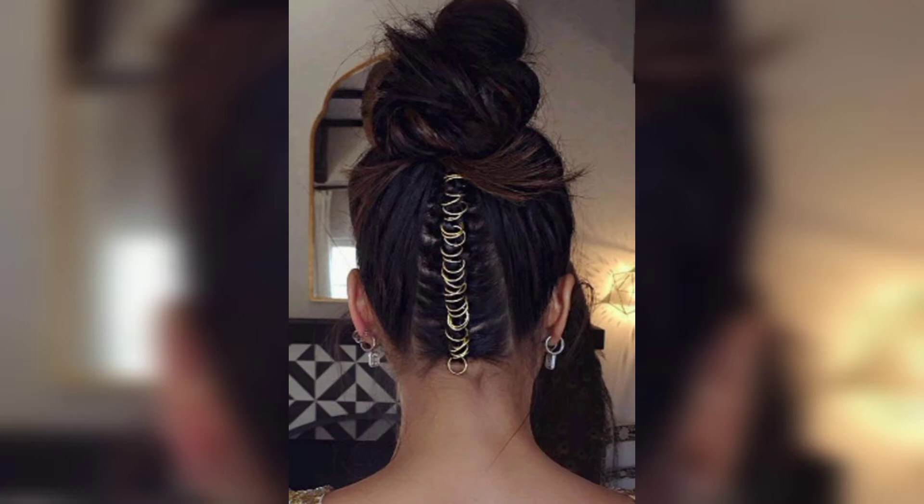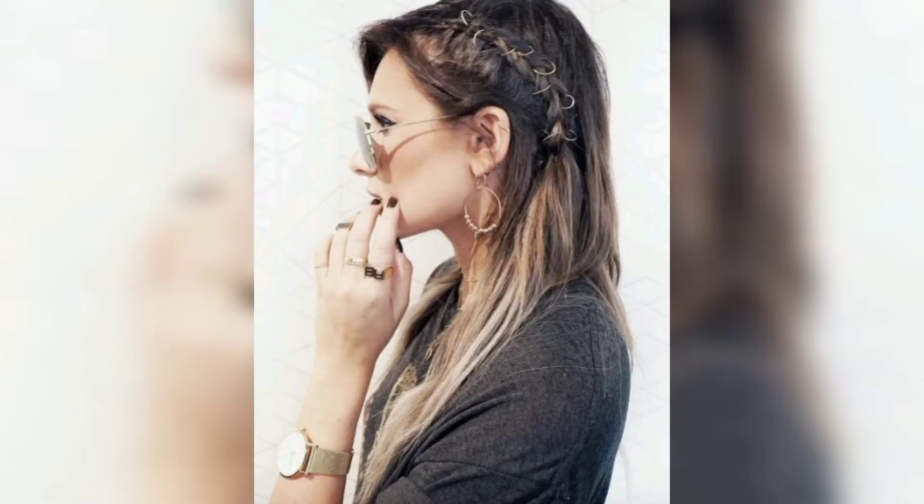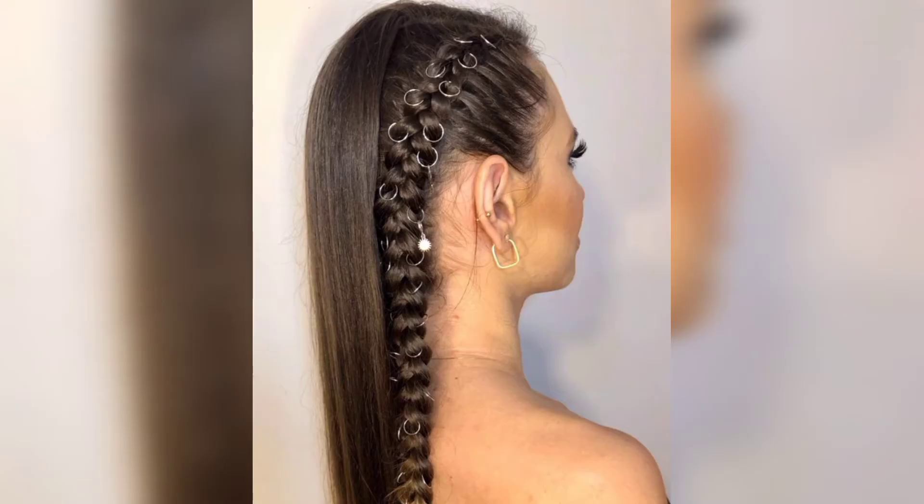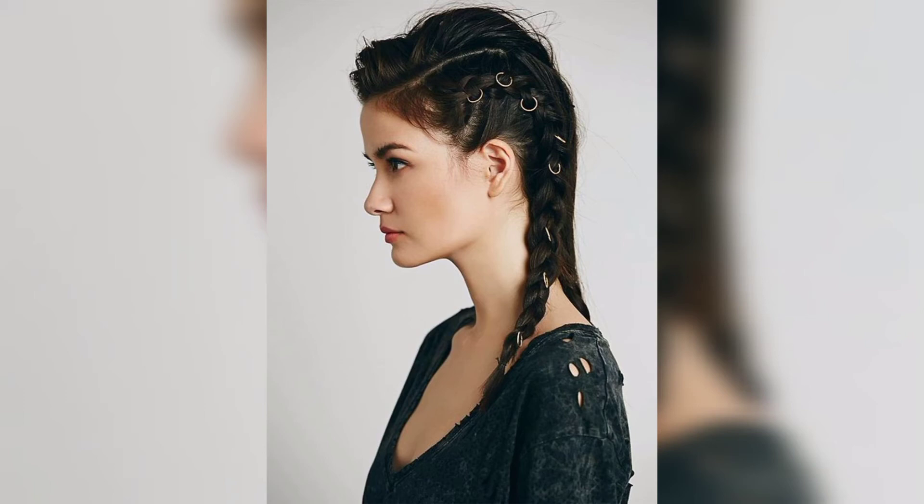Section most of your hair off before doing the french braids up the top of your neck, then get the rest of your hair into a messy top knot or a high ponytail. Use hair rings to insert a couple of rings into a french braid.